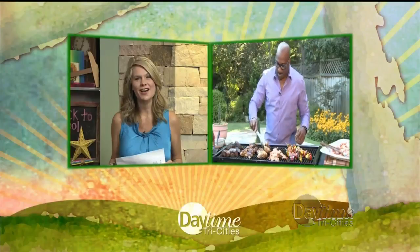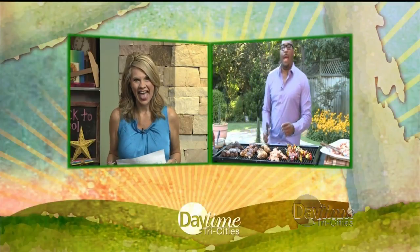We are starting to hit the dog days of summer, but there is still plenty of time for families to gather for that summertime classic — the backyard barbecue. Whether it's a small gathering or a large family reunion, firing up the grill is just the first step in making great memories with family and friends. Here to give us some great tips on making those gatherings even better is Chef G. Garvin. Good morning, Chef!